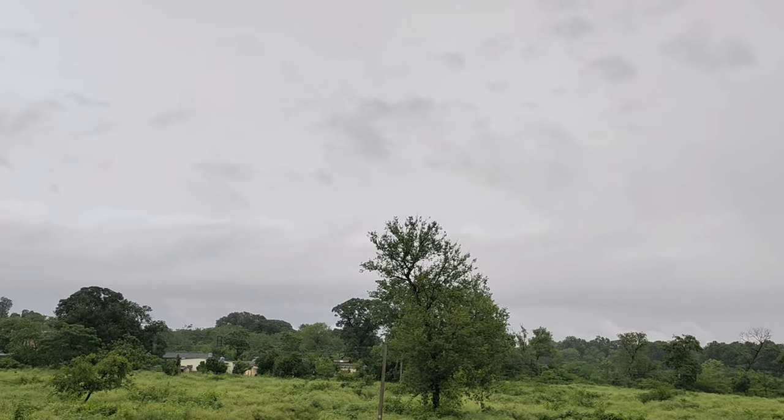Hey guys, welcome back to my channel. How are you all? I hope you are fine. There is a monsoon, so happy monsoon! I thought that I will take a tour of my small balcony garden.